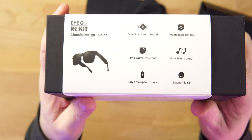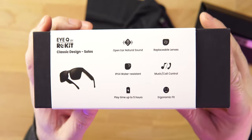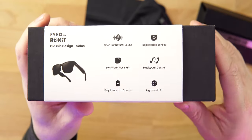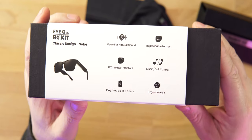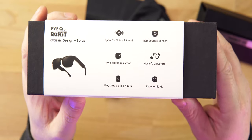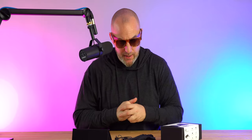On the side you can see some of the specs. Open-ended sound — these are like open-ended earbuds, so you're going to have some sound leakage, and I'll give you an example in a little while. You can replace the lenses, including prescription lenses, and they have polarized lenses available. There are touch controls and physical buttons on each frame. IPX4 water resistant, so if they get a little wet they'll be fine. Play time is up to five hours — think on the low end, especially if you listen at high volume.